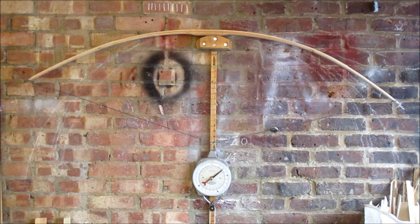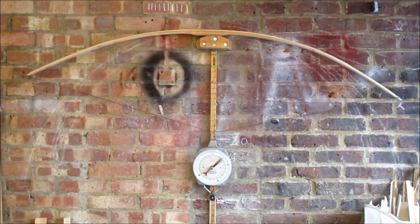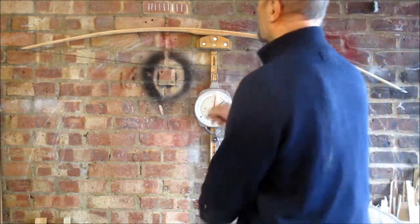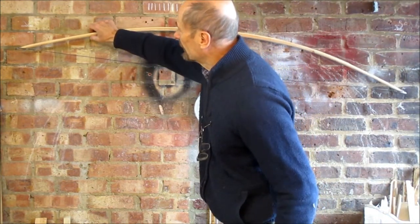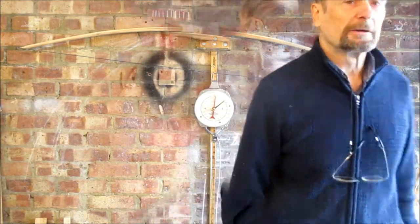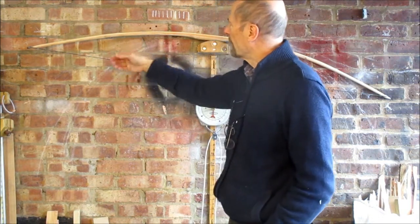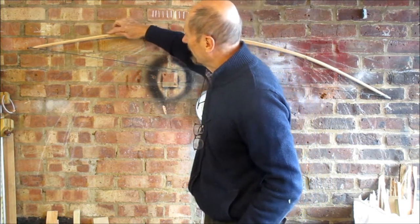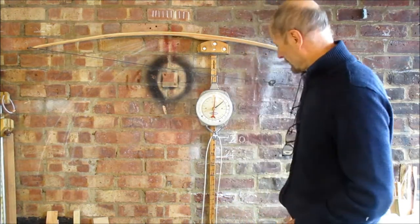It's looking pretty good now. That lower limb's stiff in the middle but it's looking very nice. I just need to do a little bit on that lower limb — it's where this node is, she's a bit thick there, a bit stiff there. A little bit more work there then we'll be good to go. Just taking a bit off here, a few strokes of the rasp on the belly, a bit more chamfering this corner of the bamboo — just taking off the sharp corners, rounding it all slightly. We'll have another look.